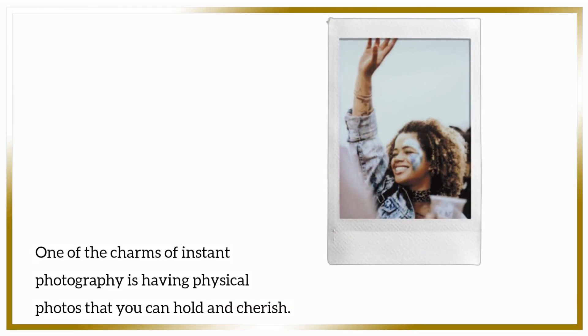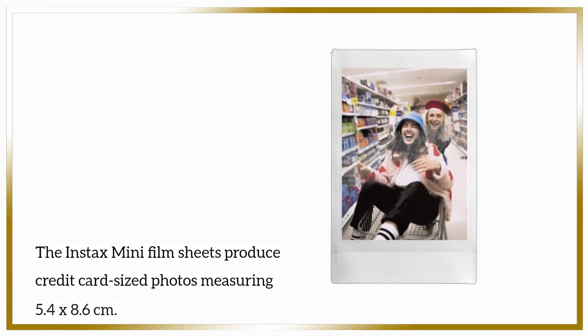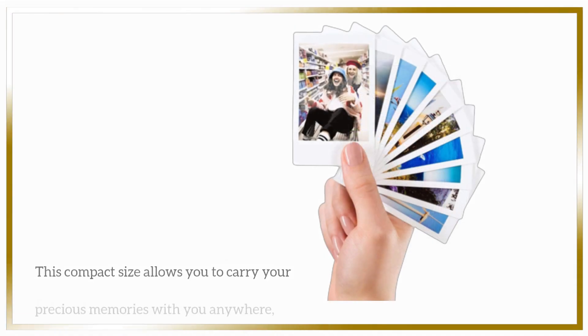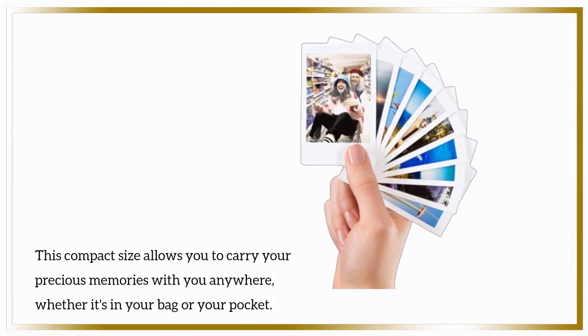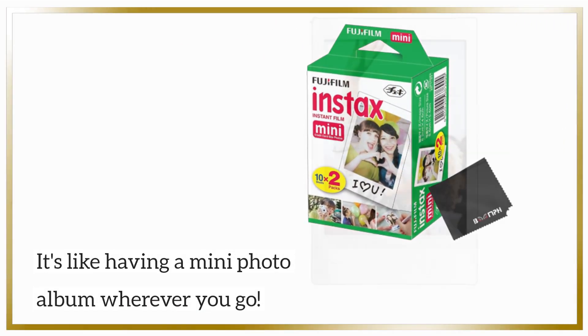One of the charms of instant photography is having physical photos that you can hold and cherish. The Instax Mini film sheets produce credit card-sized photos measuring 5.4 x 8.6 cm. This compact size allows you to carry your precious memories with you anywhere, whether it's in your bag or your pocket. It's like having a mini photo album wherever you go.